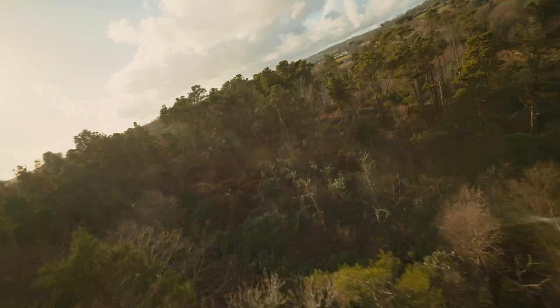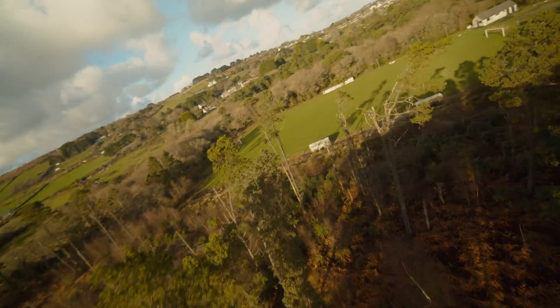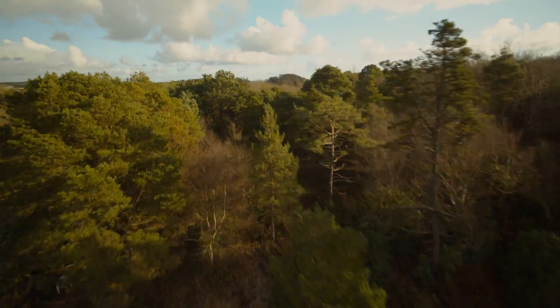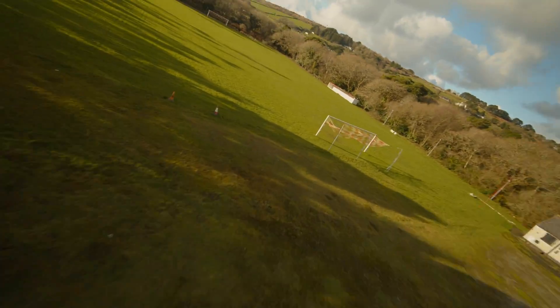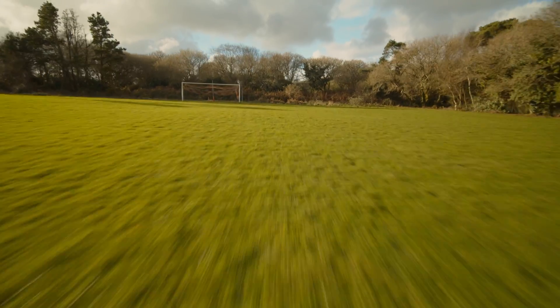Some of the footage is a little bit fuzzy and that's where the gyro stabilization doesn't sync up with the footage properly, which is a shame. Hopefully they can fix it in a future firmware update — I've already contacted Blackmagic and supplied some sample footage, so hopefully they can get that fixed.